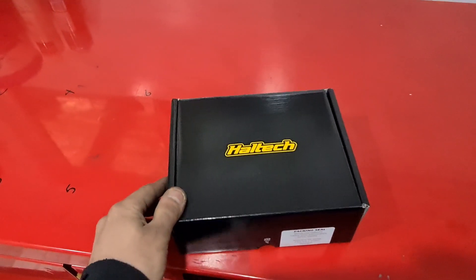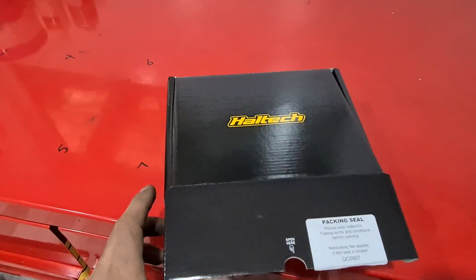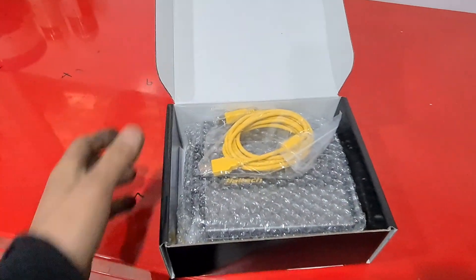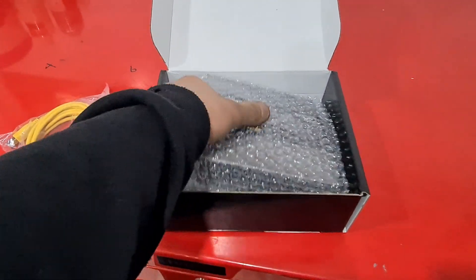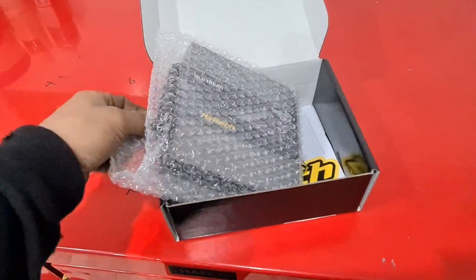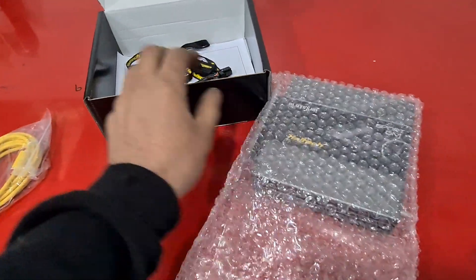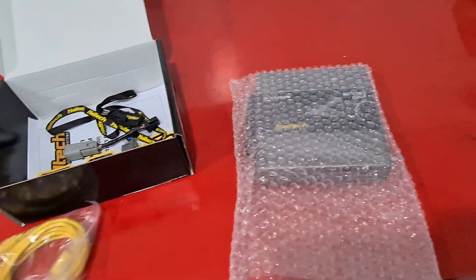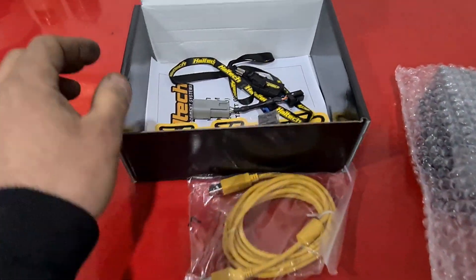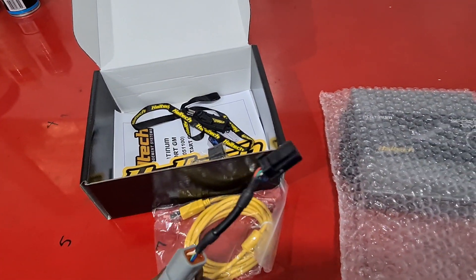G'day guys and girls, I'm gonna do a little bit of an unboxing of the Haltech plug-in ECU. This one's for the Australian 5 litre Commodore — it replaces the old faithful Delco 808 for most of you who know the old models. You get the USB cable and a connector cable which goes from the old Tyco style to the existing Dewey style.